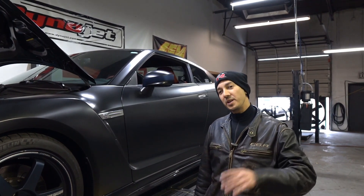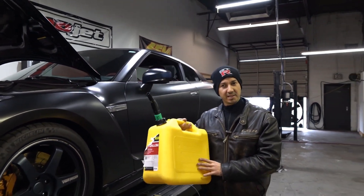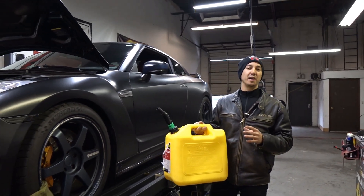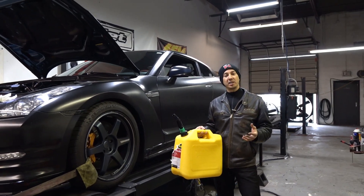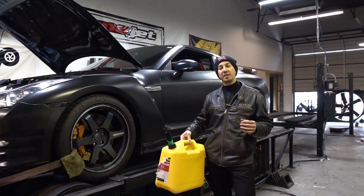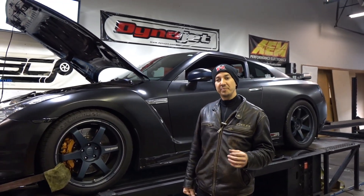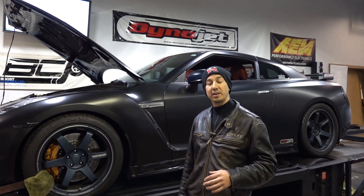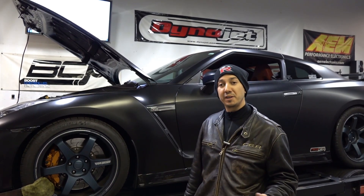So in comes flex fuel. What we're gonna do next is drain the fuel tanks and fill the car with E85. E85 is 85% ethanol — ethanol is a very high octane fuel, about 106 to 108 octane depending on how it's being measured. Because of the higher octane rating, we're able to run more ignition timing, and we can lean out the air fuel ratio to make more power. So we're gonna swap the fuel, put some E85 in, and see how she does.